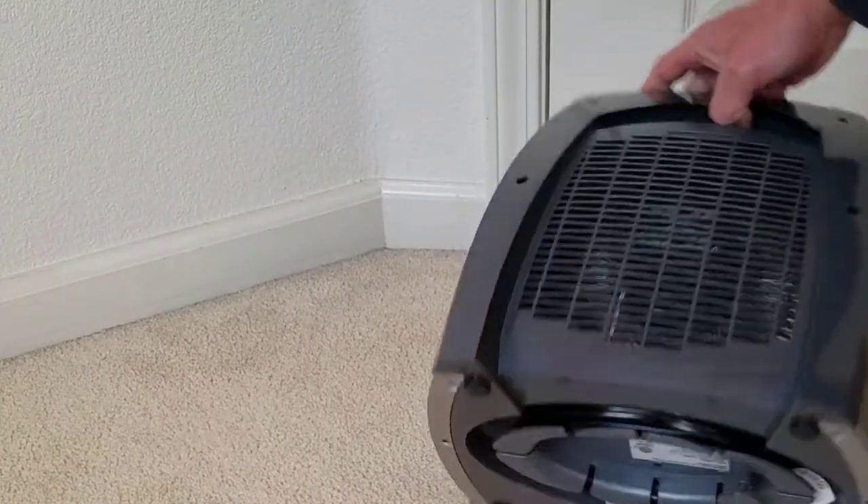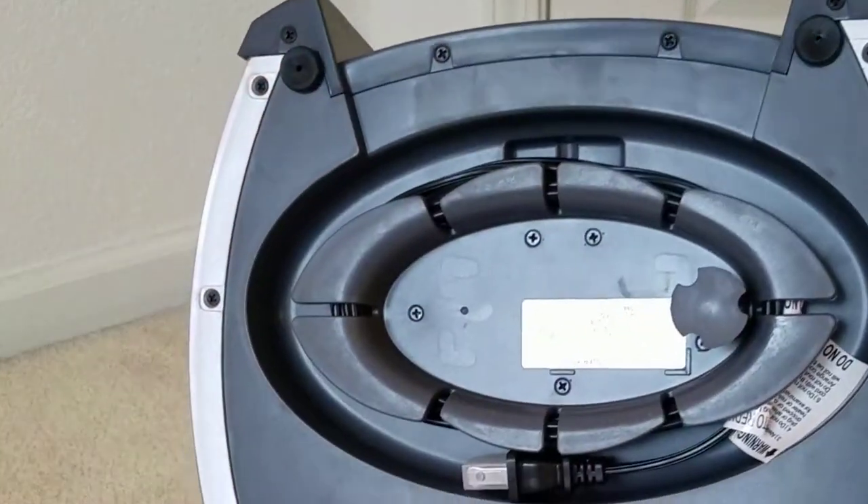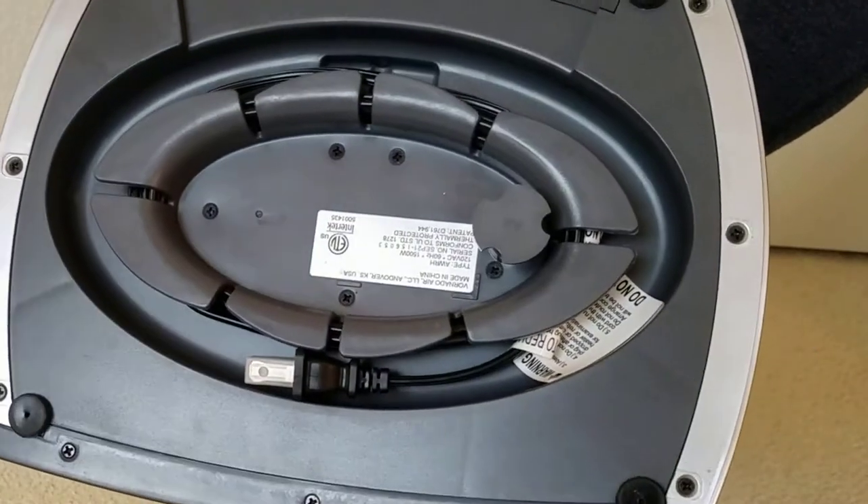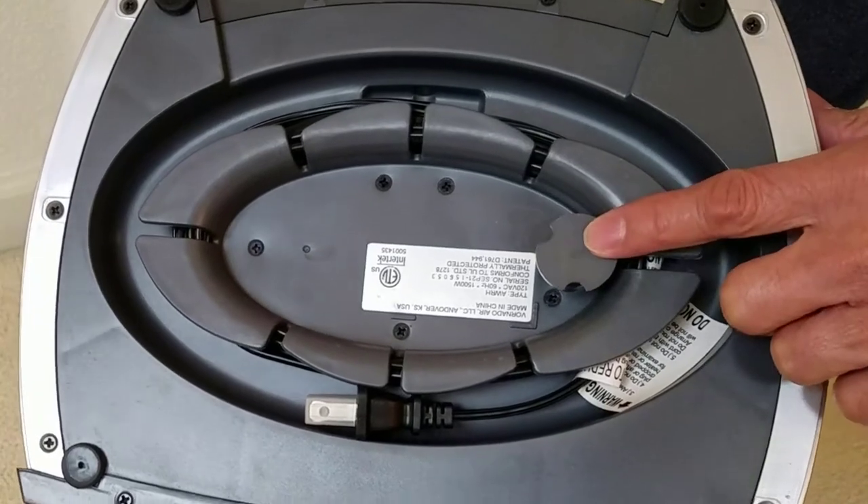When not in use, there's the hidden cord storage to safely store it in the bottom of the heater. You can also see the button at the bottom that's part of the safety feature if the Vornado is tipped over.